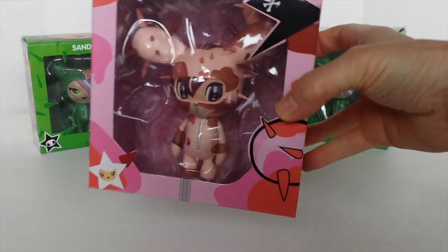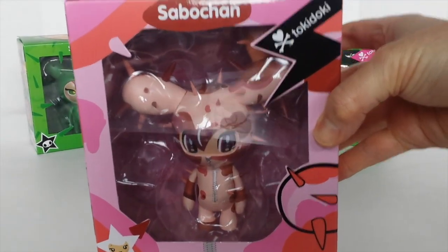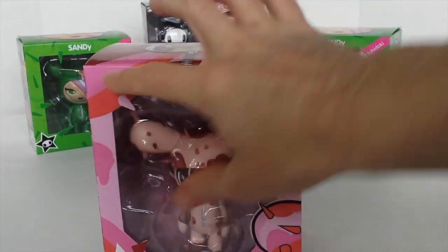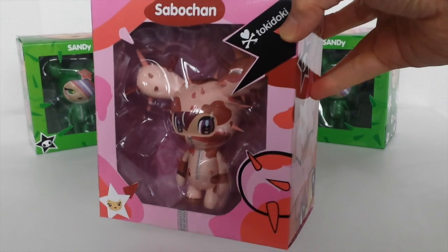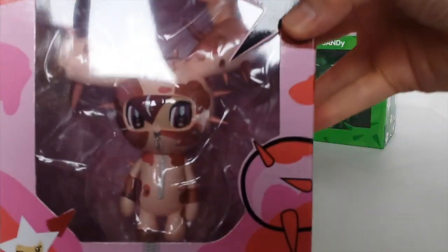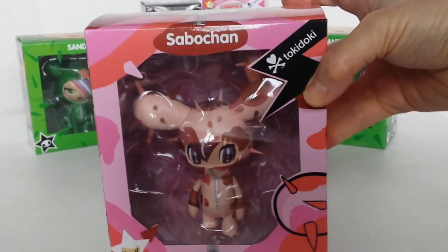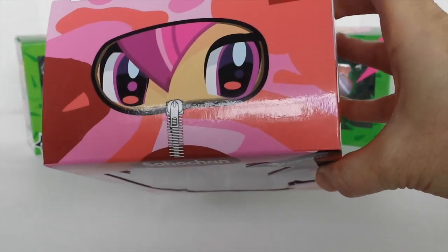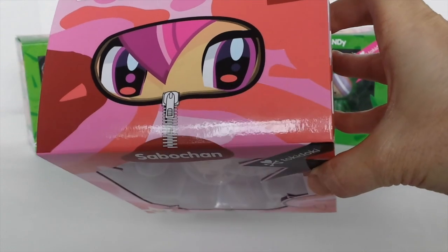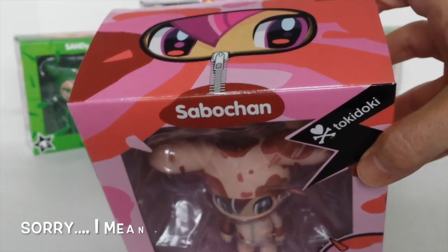These are brought out by Tokidoki and this is the front of the box. I just love all the colors — the pinks and the reds — very bright and vibrant. That is her there in the box, and that is the top of the box. Big eyes there, very Japanese-y. These are designed by an Italian company but I think they're Japanese-inspired.